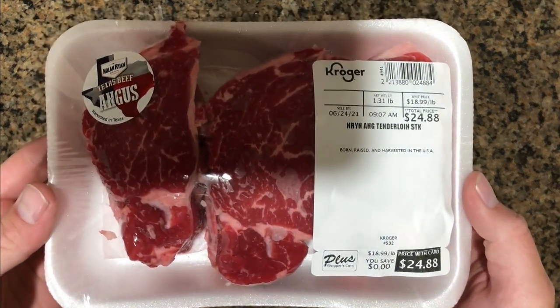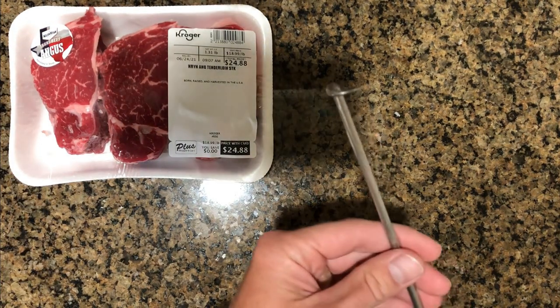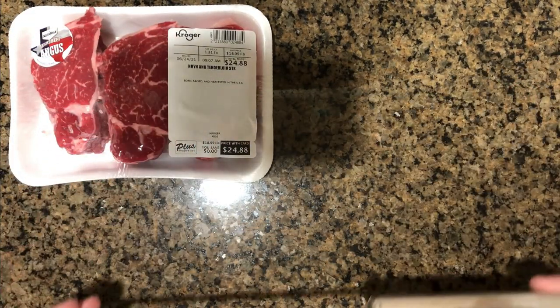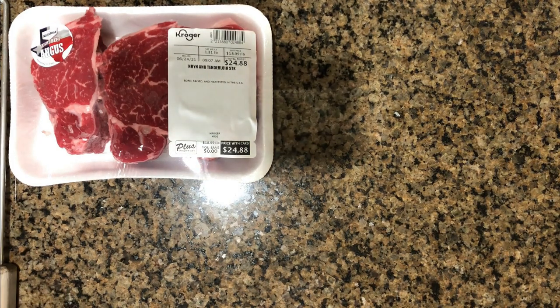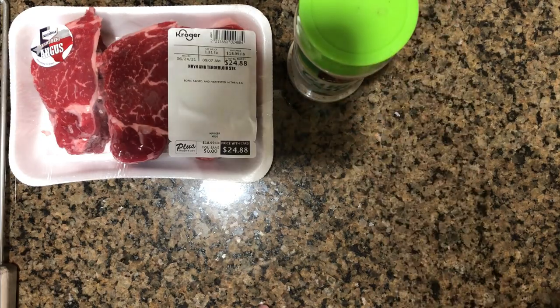Alright, so here we are. We are going to be starting out with a couple of nice steak tenderloins — I'll just pick these up from Kroger. Got our meat hook, of course. You can use a spatula if you like, but I would highly recommend a meat hook. It just makes it so much easier. Got our seasoning of choice — I'll be using garlic pepper salt. It's just garlic salt with some pepper mixed in.